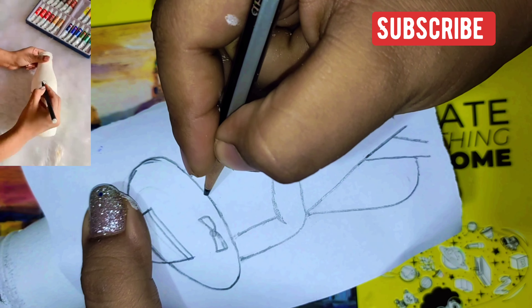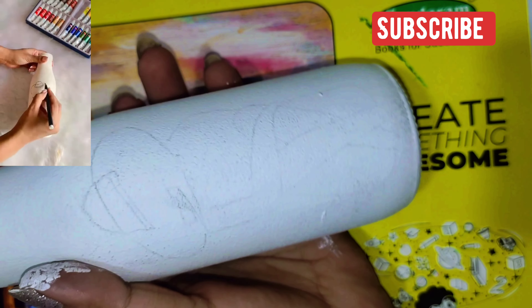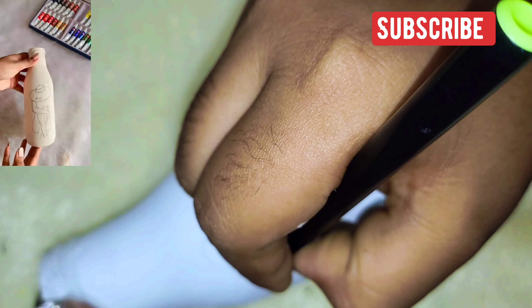Now, I am using black sketch pen. We will highlight the whole design. But this is temporary because after this, we have to cover the whole color with black paint. It's fun, right? Interesting.